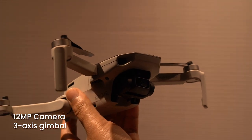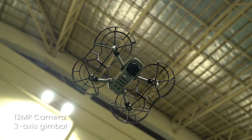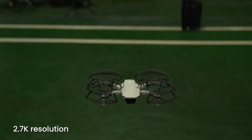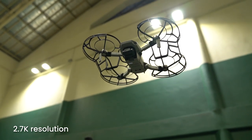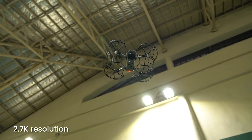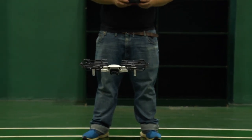For starters, it has a 12-megapixel camera that's mounted to a 3-axis stabilised gimbal, which is one more than the Spark's 2-axis, so you should be able to get pretty steady footage. In terms of video recording, it's only able to record up to 2.7K video, so not quite the 4K of the DJI Mavic Air, but it's still more than the Spark's Full HD. It can also do 1080p at 60fps if you prefer a little more fluidity.